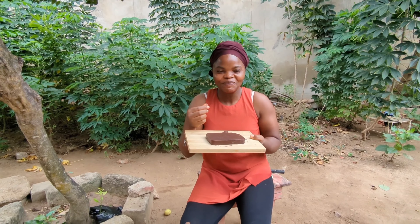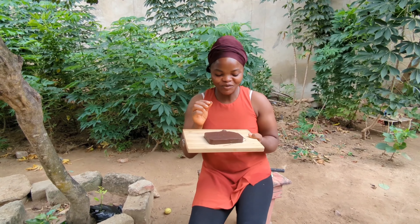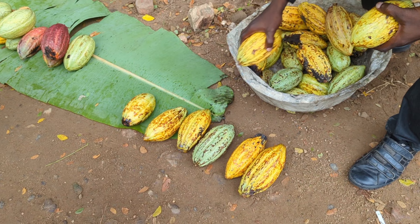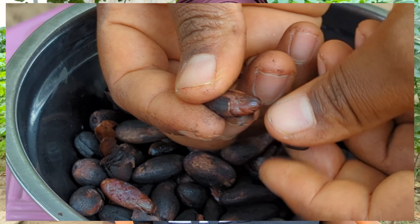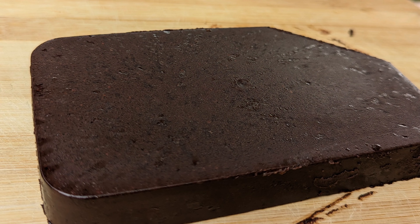Wow, this is really amazing — to be sincere, this is so good! Hello everyone, welcome back to the channel, and if it's your first time here, you are so welcome. Guess what guys, we are making chocolate today from the chocolate pod, and it will amaze you how simple the process is. I went ahead and cracked open the chocolate pod and fermented it for a week, so we are going to continue the process today — toasting, peeling, grinding, and all the good stuff.